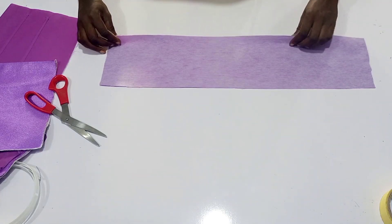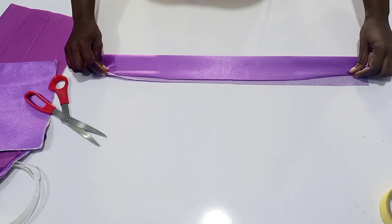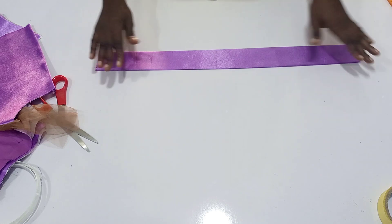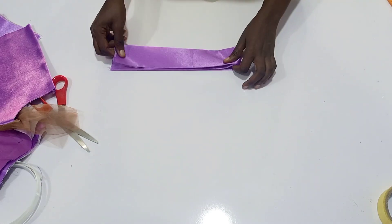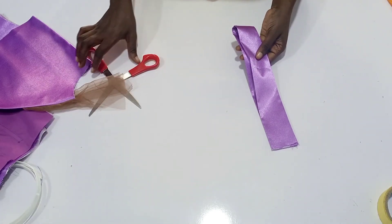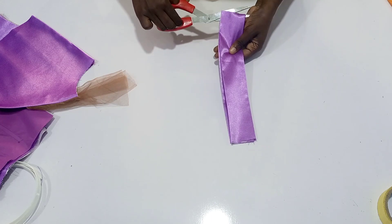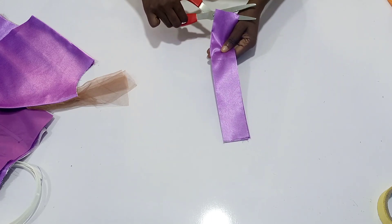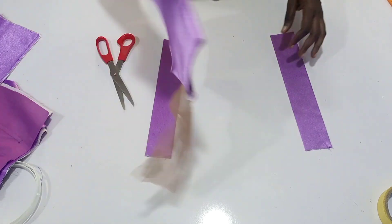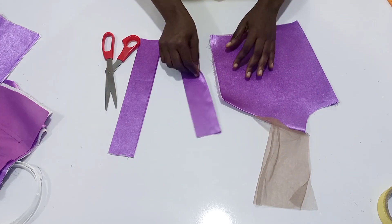I'm going to be folding this half inch on the upper part like that. After that I iron it — this is what I mean by folding it. After doing that I'm going to cut it into two because we need two pieces.